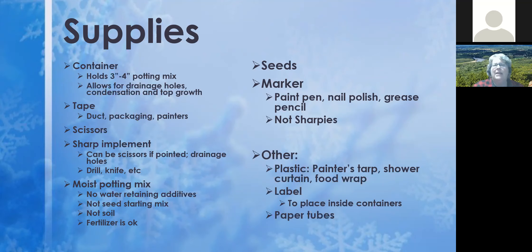I started winter sowing this week and came across a five-in-one painter's tool with a pointed end — that was the first thing I found and I started using that. For potting mix, make sure it does not have water-retaining additives because that'll make it too wet. You also don't need seed-starting mix — it lacks nutrients, is more expensive, and dries out really fast. Garden soil tends to be too heavy in containers, though some people use it successfully if that's what they have on hand.